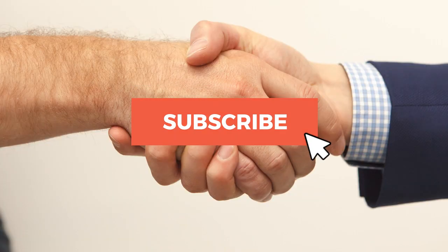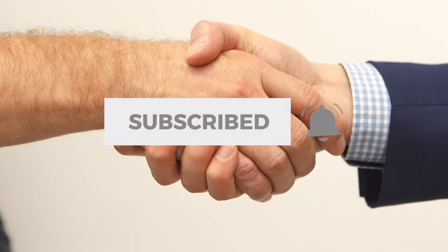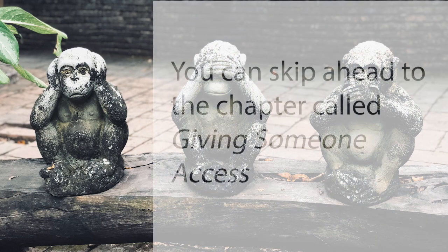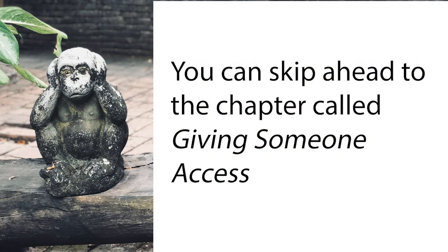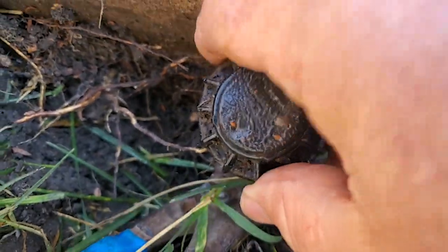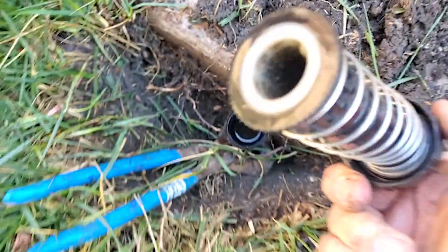Why would you need to give someone else access to your Hydrawise system? If you don't want to listen to this explanation, just go to the chapters section of the description area below to skip to the chapter called 'Giving Someone Access.' It could be an irrigation tech like myself that needs to troubleshoot your system.